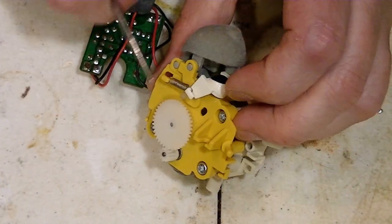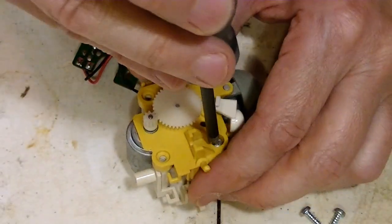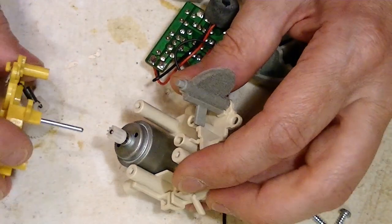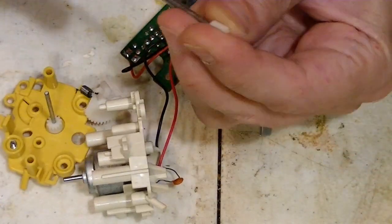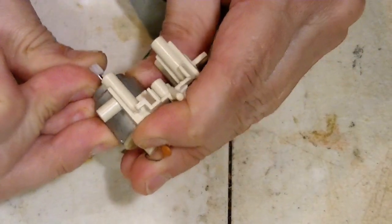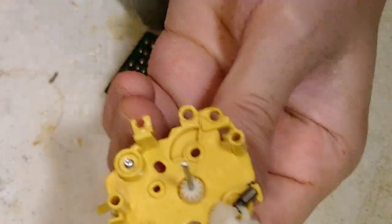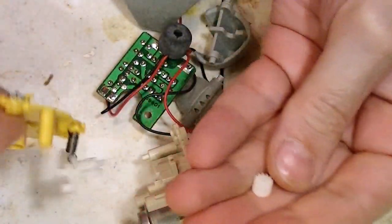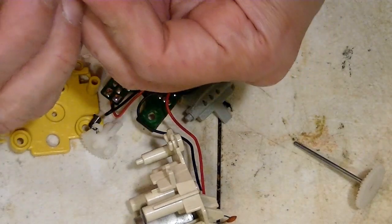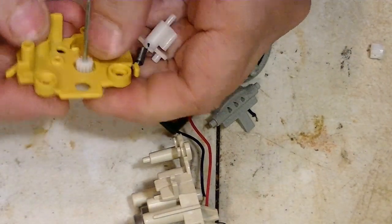First we'll have to undo the spring. Pop these eyes out. Okay, that would be the 10-tooth gear. This one moved kind of easy. That gear is cracked as well. But I'm pretty sure I have this one, and I think that's it. Looks like the same one. That'll work. Pretty sure we're getting somewhere.